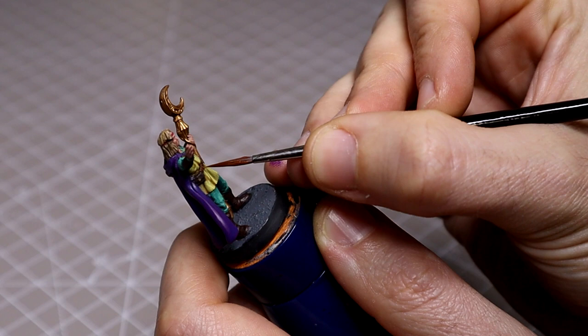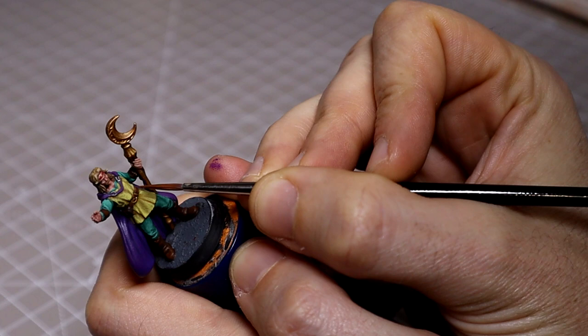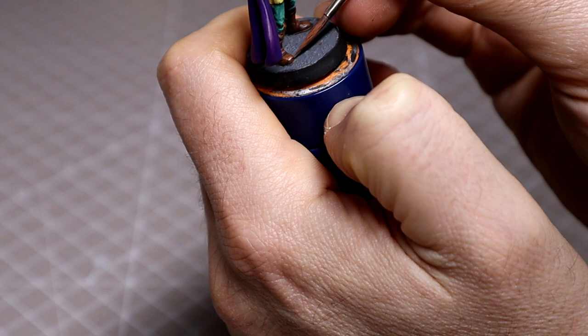Following this we moved on to the leather areas, starting off with a simple base of Mournfang Brown across the entire leather mix, leaving the deeper recesses as our original Rhinox Hide mix. We then continued by adding Tenere Yellow to brighten and lighten that tone. For the pouch I simply repeated the same process, adding Ivory to the Dryad Bark base.